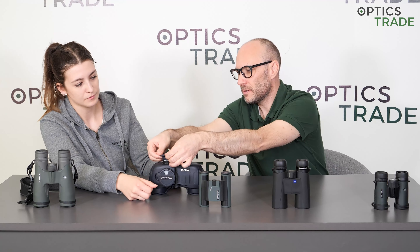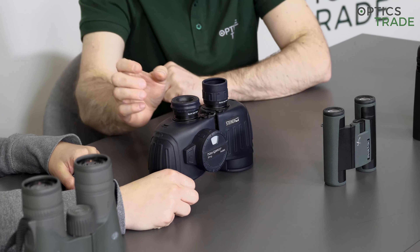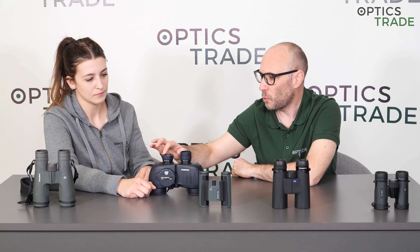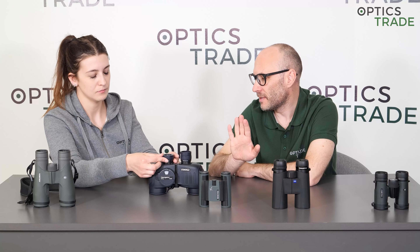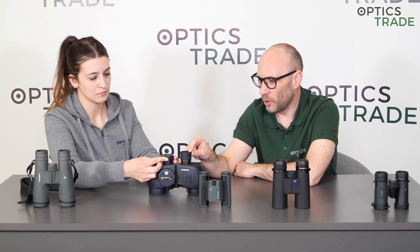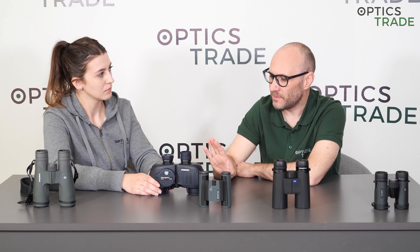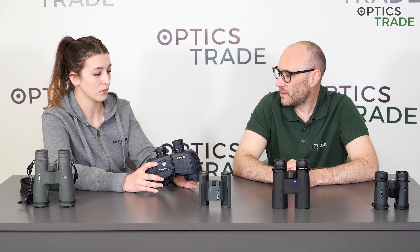The problem with foldable eye cups is that in longer periods of use they can rip — on this edge they usually wear and tear, and that is where they fail. Also, foldable eye cups are found in only one type of binoculars: poro prism.